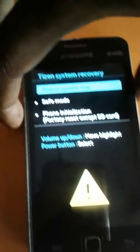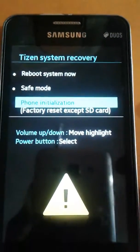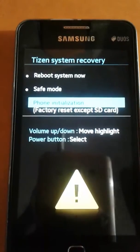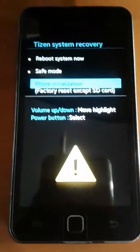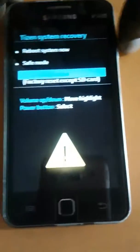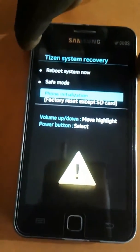Press the volume down key and choose option number 3: Phone Initialization / Factory Reset. You need to select this option and press the Power key to confirm.